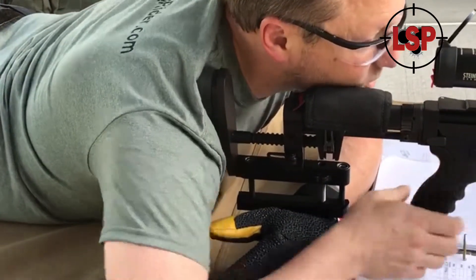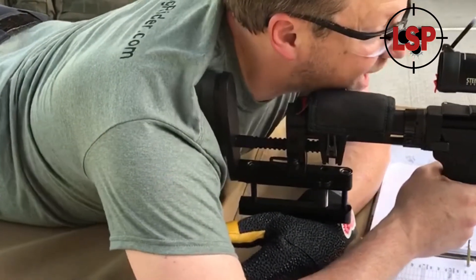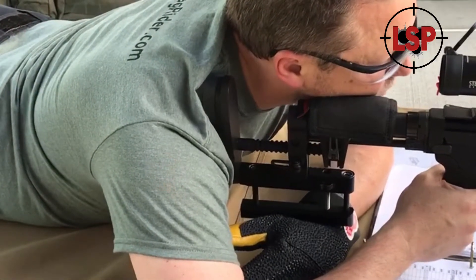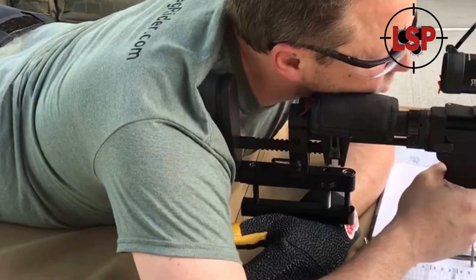Place the adjustable bag rider in the crease between your thumb and your wrist so the recoil tracks straight back. Adjust the ABR by twisting your wrist for elevation changes. Remember, don't break position once you start shooting.